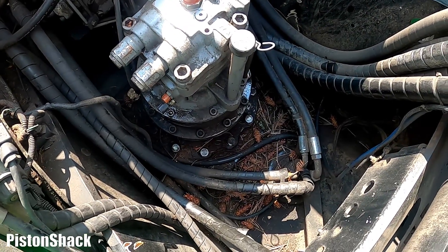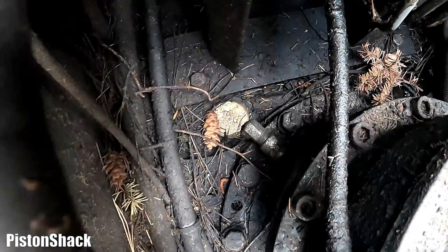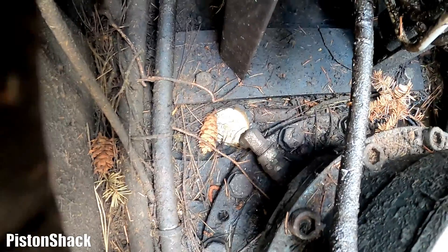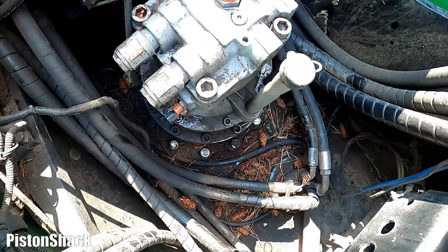Before pulling the motor out, remember the orientation — it's pretty obvious and simple. If you look at the bottom there's a hole in the housing and there's a drain. Make sure it's all aligned. It's pretty hard to put it in the wrong way.